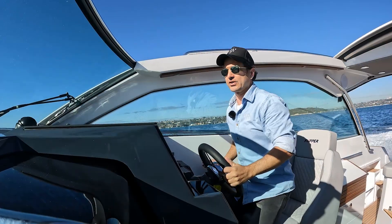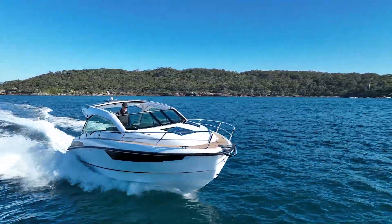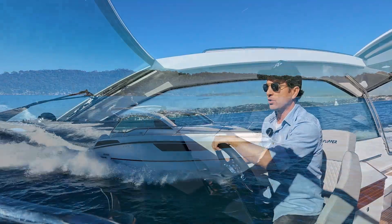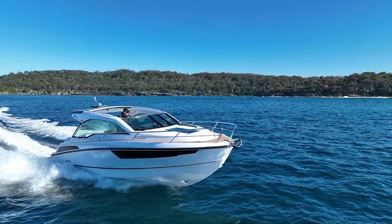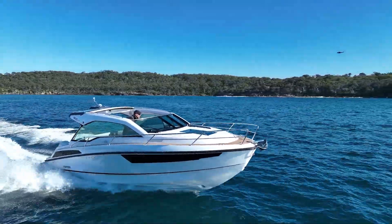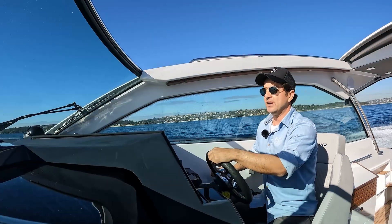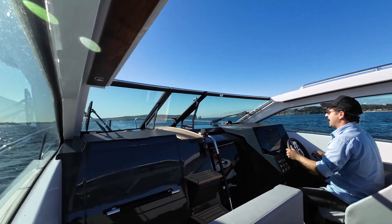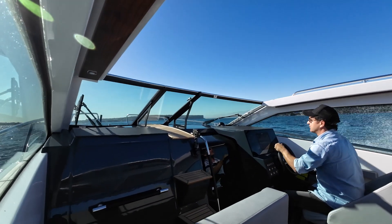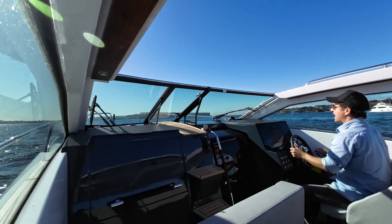At 4,000 RPM I've got a 27 knot speed return with a fuel flow of 29 litres a side. Bumping up to 4,500 RPM gives what I'd call the fast cruise — you're still under 5,000 RPM where fuel flow goes a bit ridiculous. At 4,300 entering the waves I've got 31 litres a side and a 28 knot speed return. At 4,500 RPM that gives 29-30 knots.